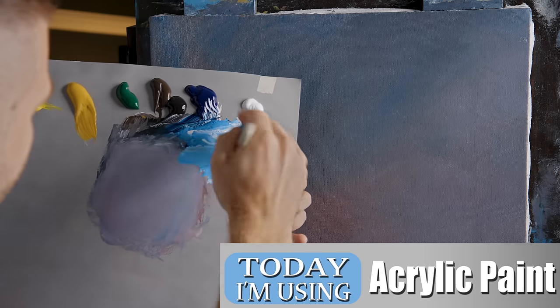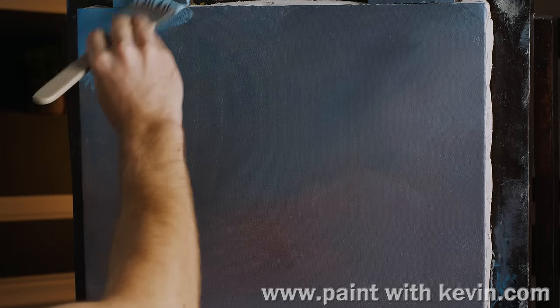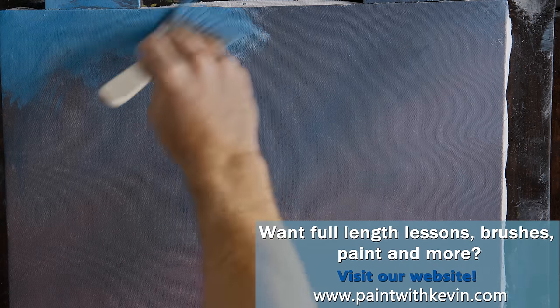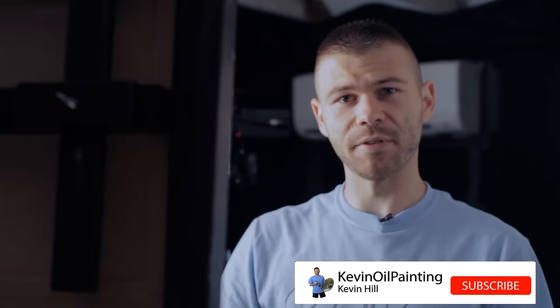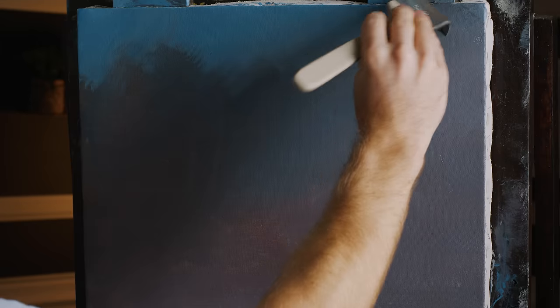We'll start off today with some blue and white on the flat blender brush. I'm using a 14 by 18 size canvas, but you can use anything you like. I've already toned it with a nice gray — it just helps make things go on a little easier. We're going to paint a simple background blue sky with a lot of clouds. If you're looking forward to this beginner-friendly acrylic painting, be sure to leave a like and subscribe.